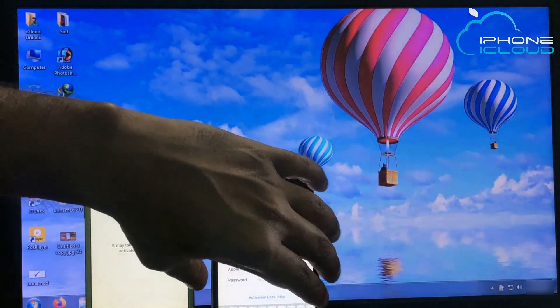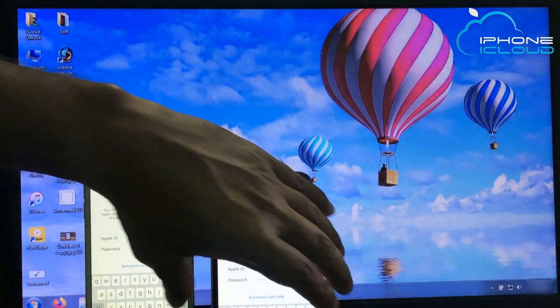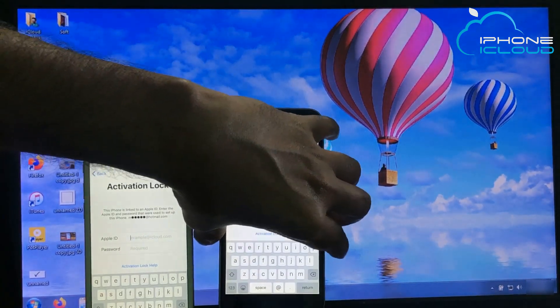You can see this iPhone iCloud Activation Lock screen. Now connect your iPhone with a USB cable to your laptop or PC.